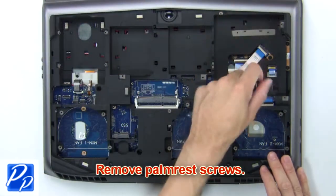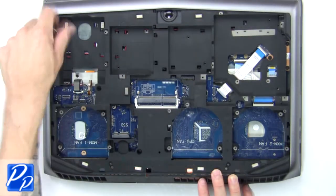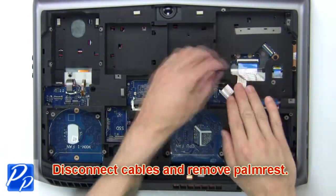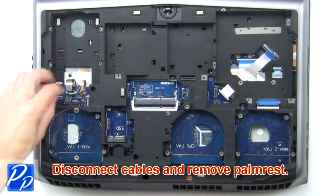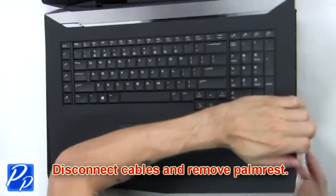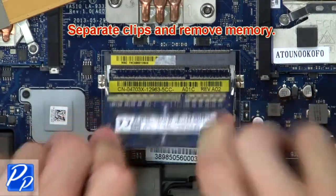Now remove the palm rest screws. Next, disconnect the cables and remove the palm rest. Now separate the clips and remove the memory.